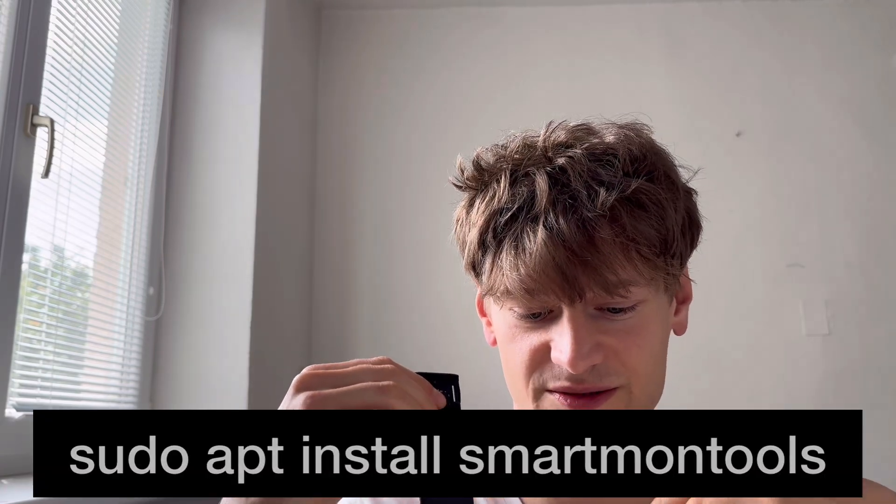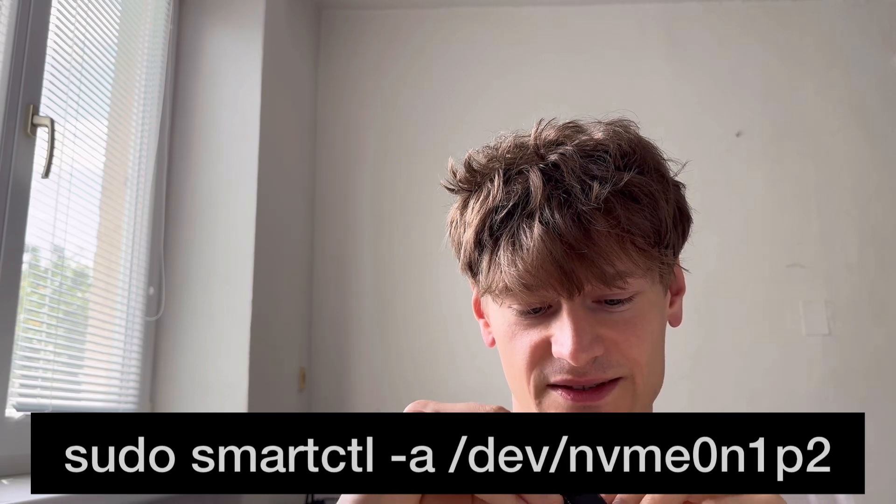This PCIe extension board has one big selling point: if you just use this external USB case, you don't get some extra information. Modern SSDs have a temperature sensor and all sorts of diagnostics called SMART. If you do sudo apt install smartmontools, you can access that, but you don't get it with a USB external case, as it's not transmitted through USB.